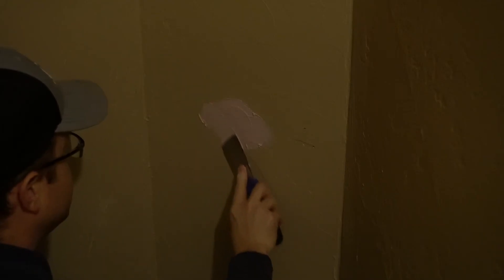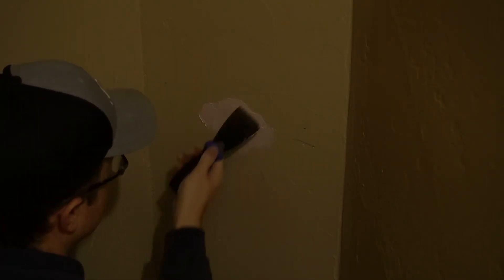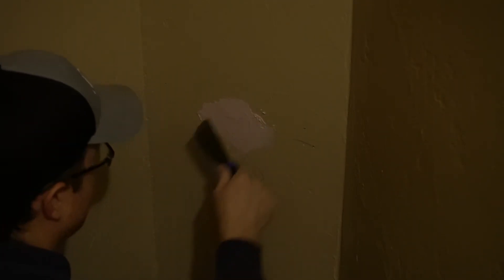You can see I'm putting more on than I need, because what I'm going to do — right before this dries — is get a damp sponge and kind of wipe it down to make it flow with the rest of the finish that's on these walls already.